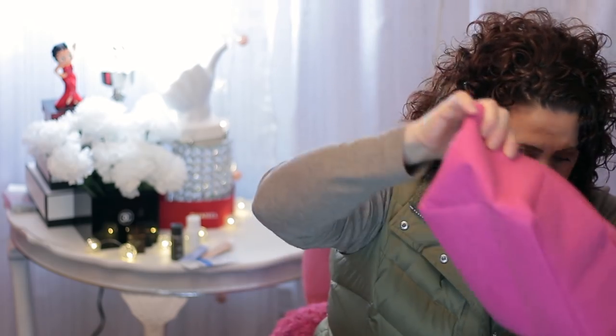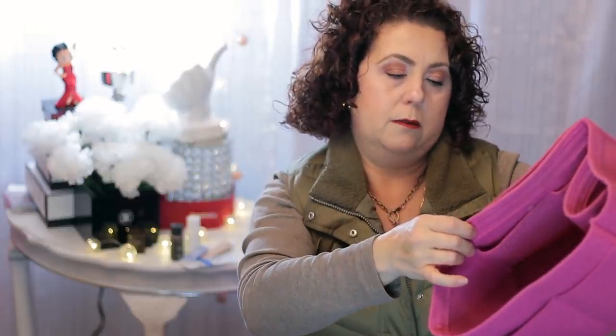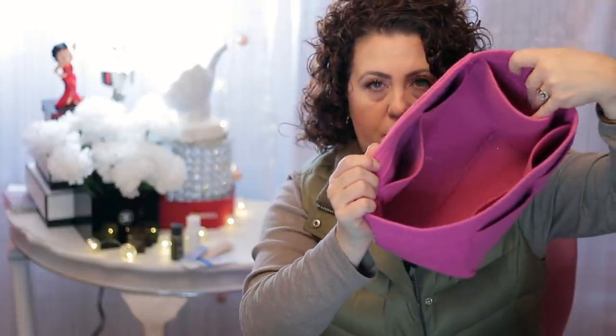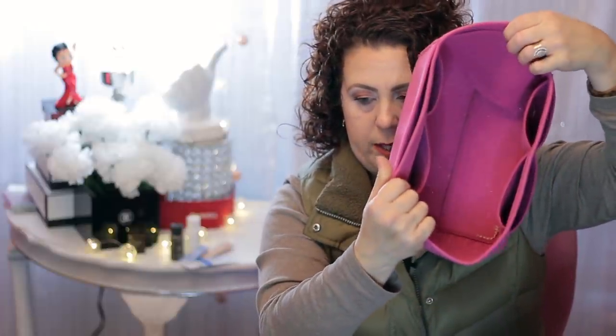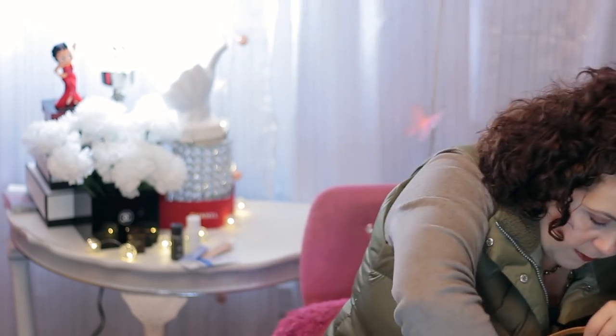And the organizer I have in here is a Samorga. It just looks like that. I don't really use this side pocket — it's supposed to be for a water bottle — so most of the time it's just smashed down with my stuff in it. And then in the very bottom is a random paper clip.